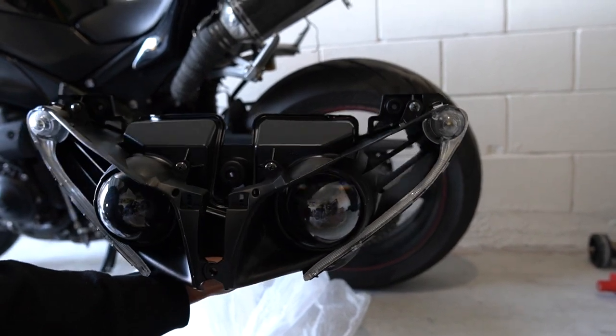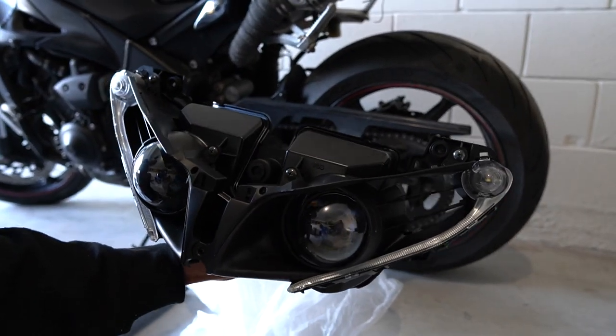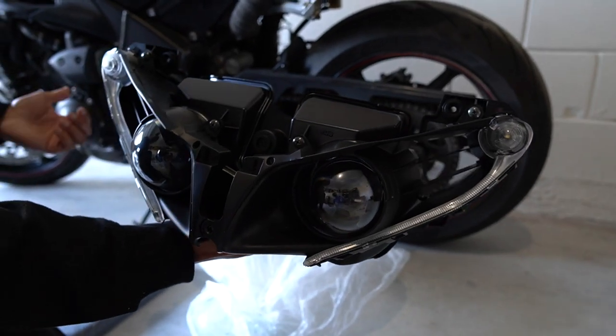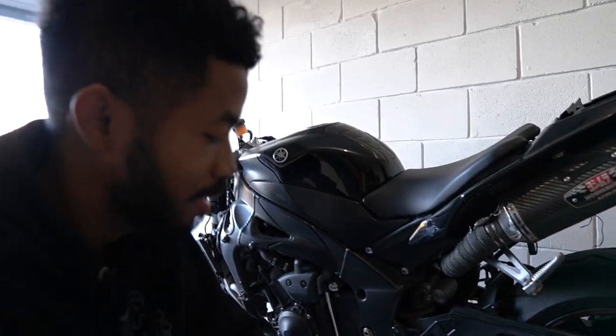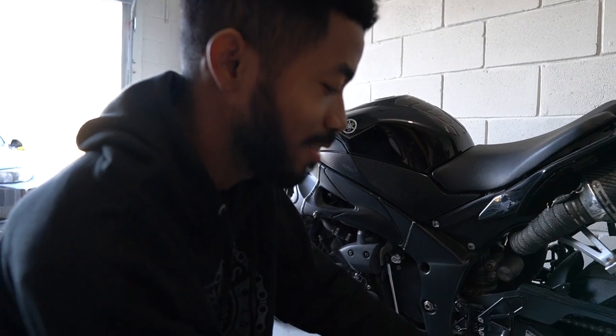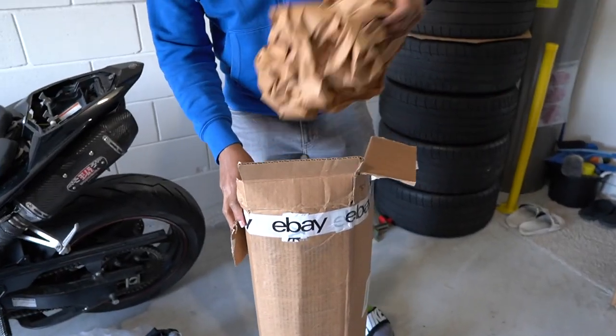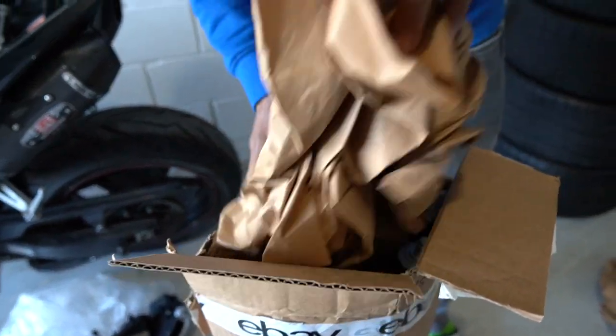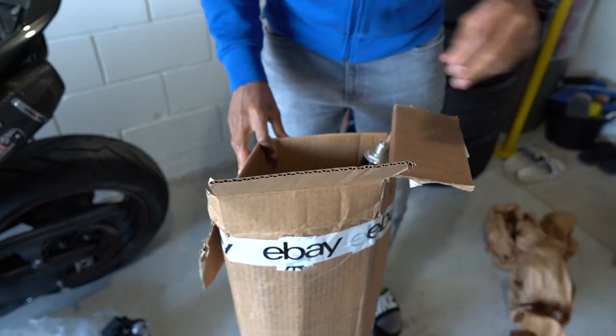Next we have a pretty important piece that's going to take this build to the next level. We have a headlight from a 2012 to 2014 facelift — the difference is it has these LED strips and overall just looks like a more aggressive, more modern design for these bikes. We will be doing the 2012-and-up facelift conversion on this bike; I'm curious to see what it'll look like in the end but I really think it will look great.